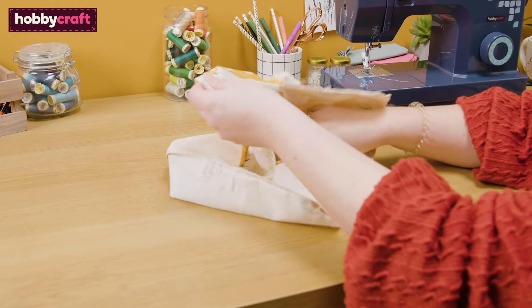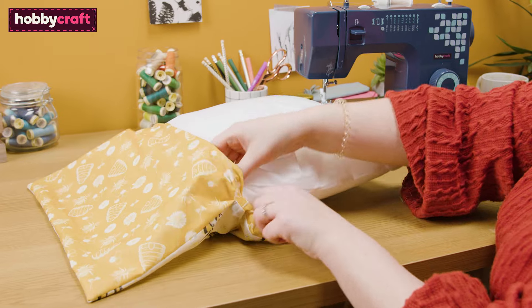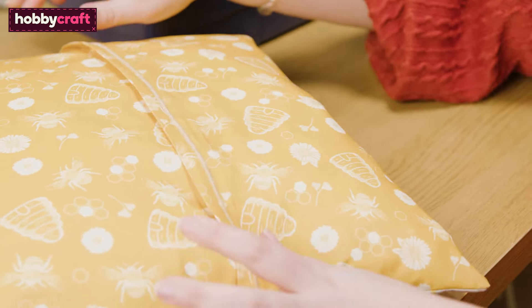Turn the cover right way out and use a crochet hook, pencil, or your fingers to push out the corners. When you're happy with your corners, insert the cushion pad. Your zip-free cushion is now complete.